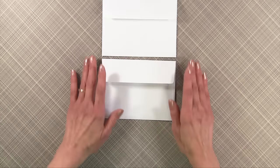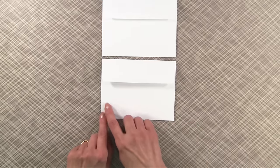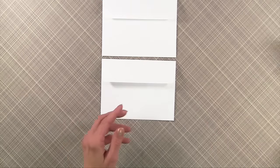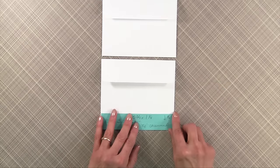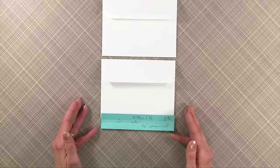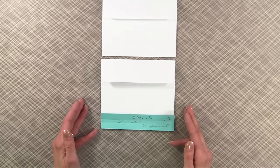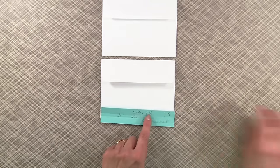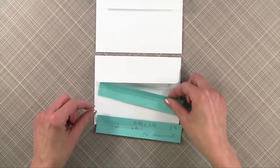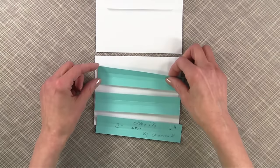First of all, you're going to measure the length of your envelope. In this case we know it's five and three-fourths inches. If your envelope was six inches, you'd be measuring six inches. Then you're going to cut three strips that are an inch and a quarter wide. I'm going to show you why we do that in just a moment.